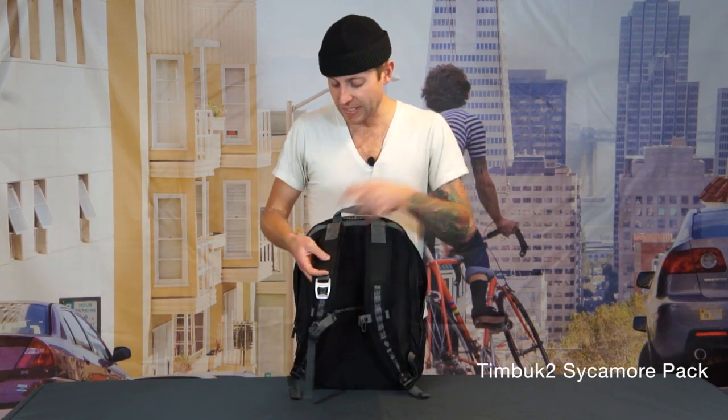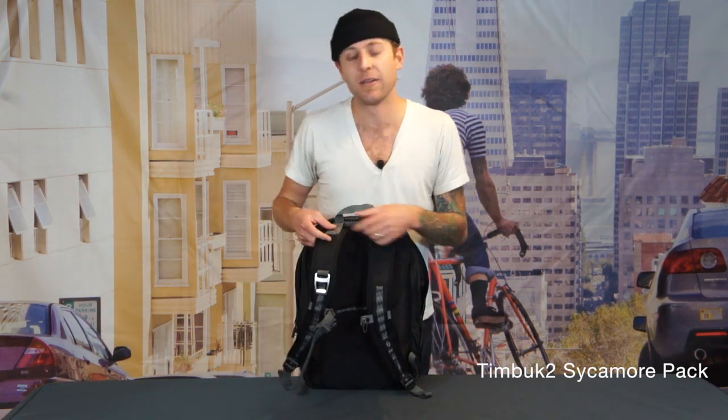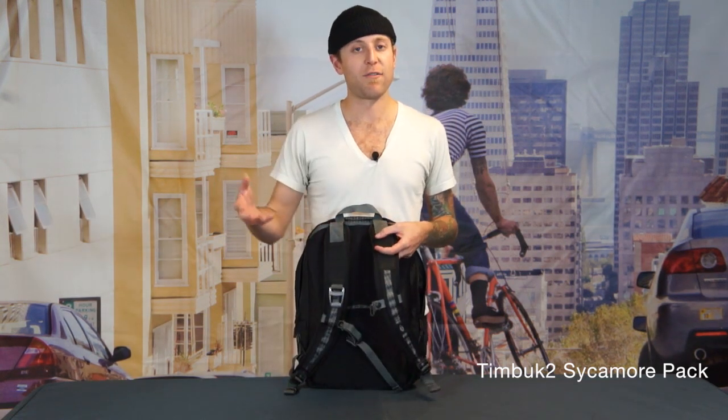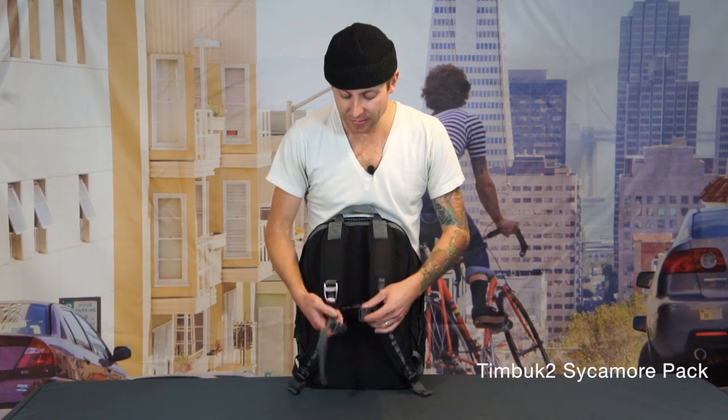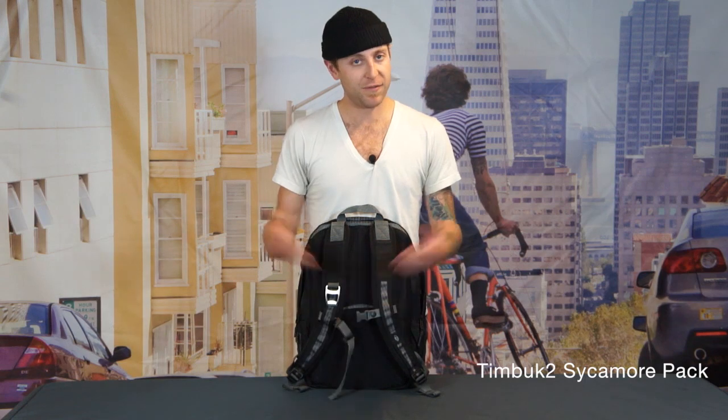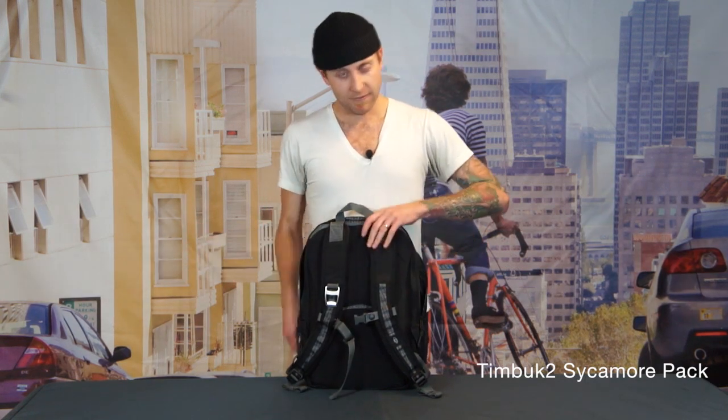Our backpack straps are attached to the bag with this nylon webbing. This allows the straps to articulate in a way that's going to fit a wide variety of people. And last but not least, we have a removable sternum strap. You have a lot of weight in the bag but if you feel like you don't need it, you can take it right off. And that is the Sycamore backpack.